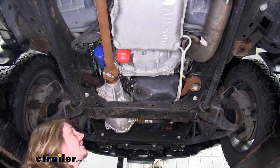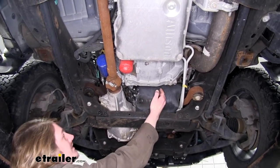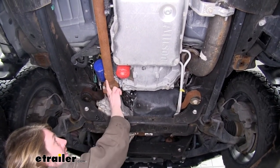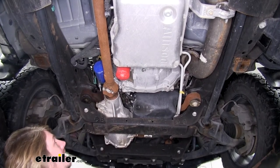We're now underneath our Sierra. Here's our oil pan located here, and if you go just to the left of the oil pan and straight up above our drive shaft — if you have a four-wheel drive model — you'll find your oil filter there.